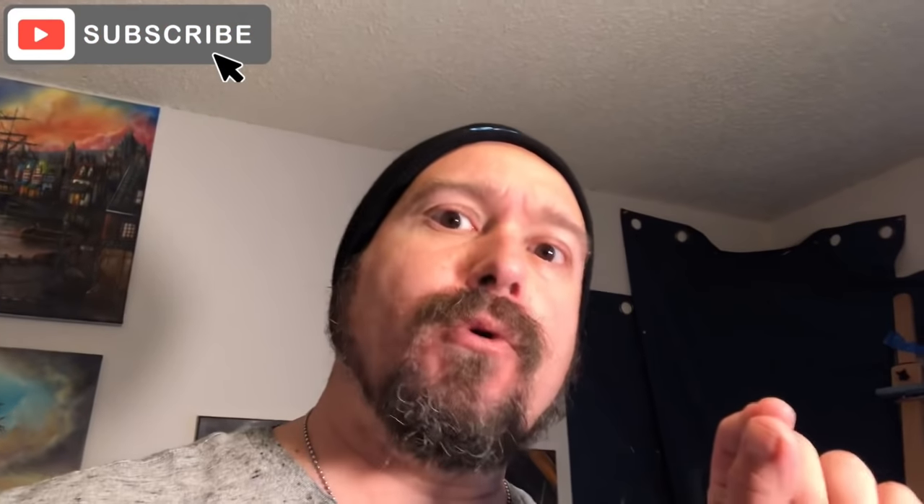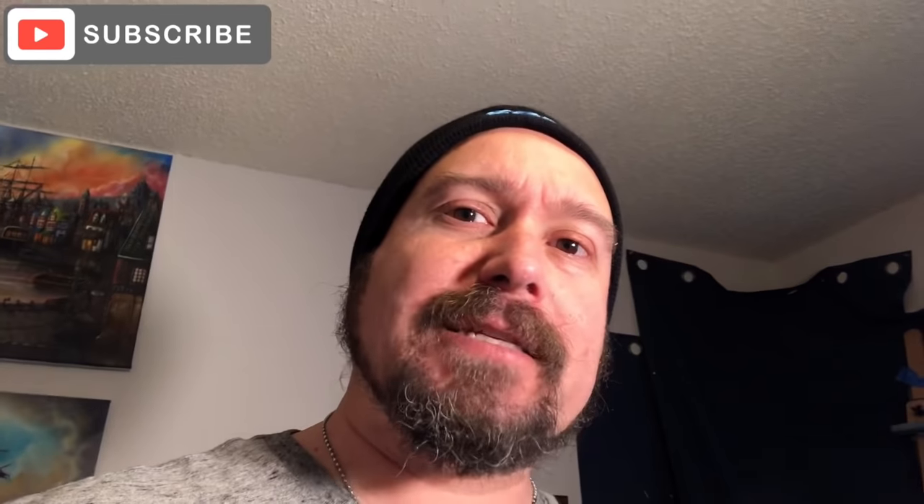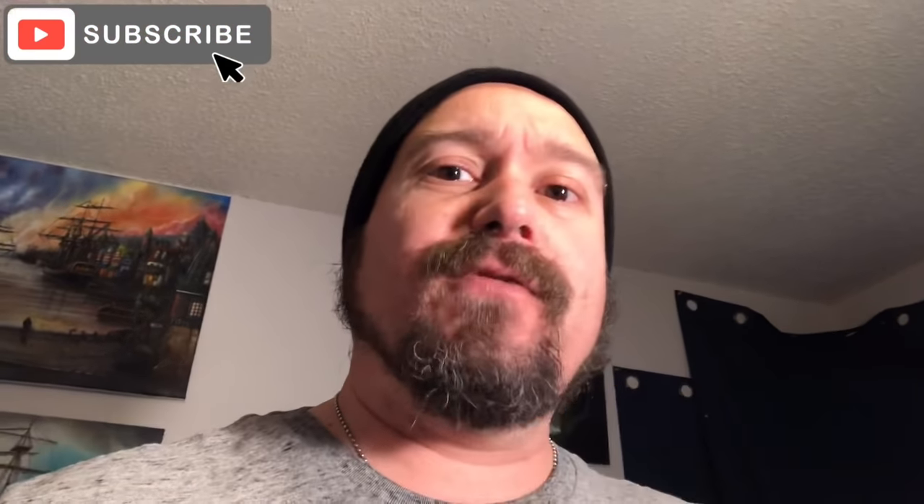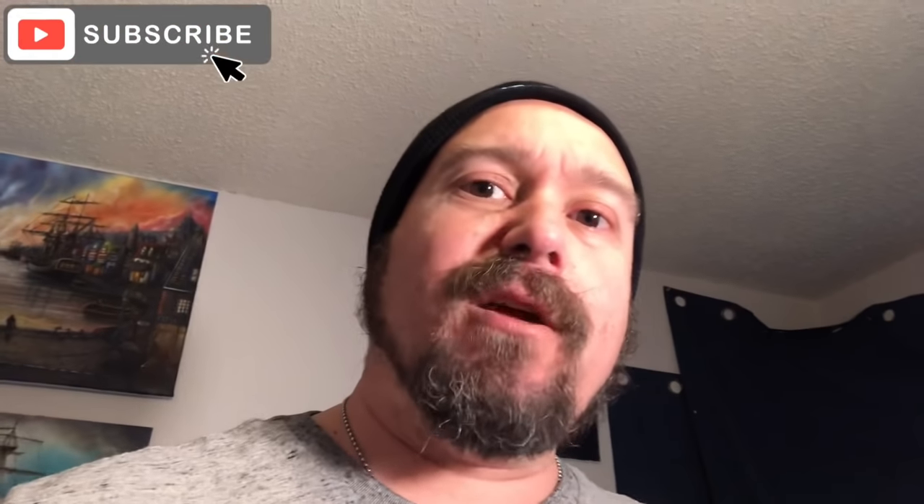Hey everybody and welcome back to the Art of F.A. Checky on F.A. TV. Today we're going to do a different acrylic art pouring where we're going to use acrylics on a live living rose and we're going to lacquer it. Thank you for watching and thank you for subscribing. Please subscribe if you haven't already — we just reached over 4,000 subscribers. Don't forget, 50% of all our ad revenue will go to charitable causes.